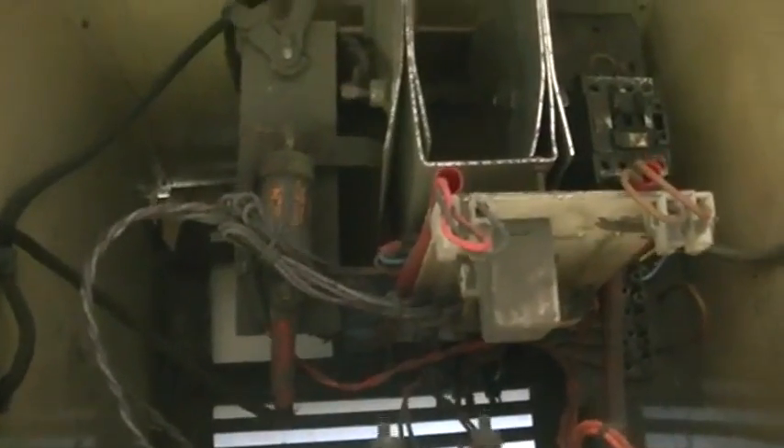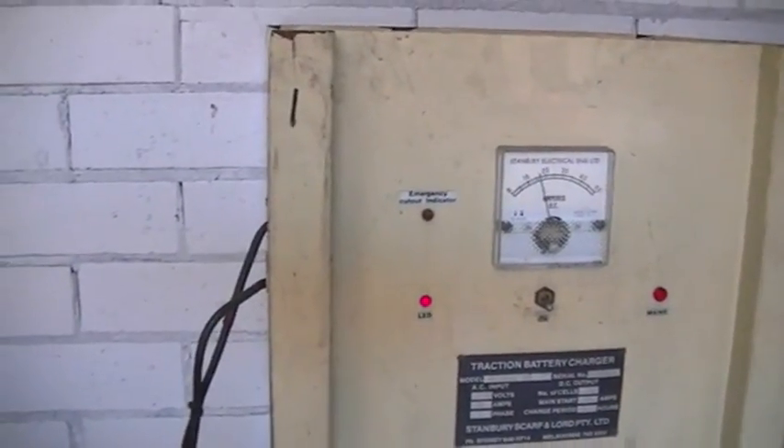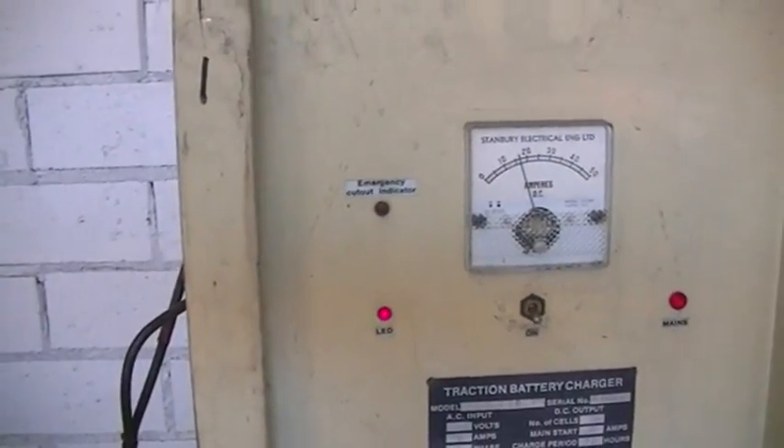And if you want to have a look inside, I've taken the lid off. There's some old school stuff for you. Very robust. So the batteries are charging, they're taking quite a good charge at the moment.